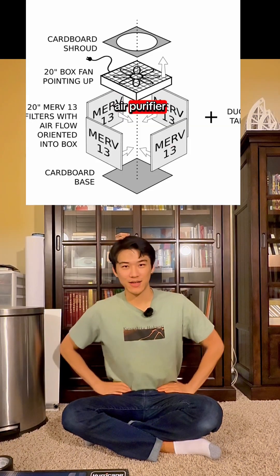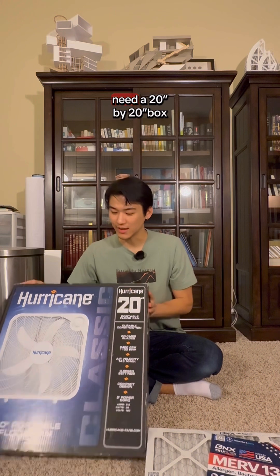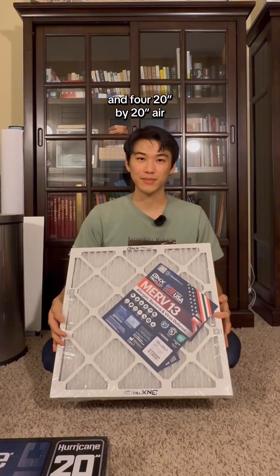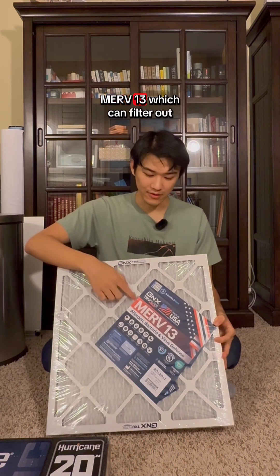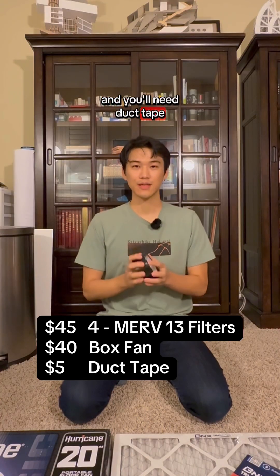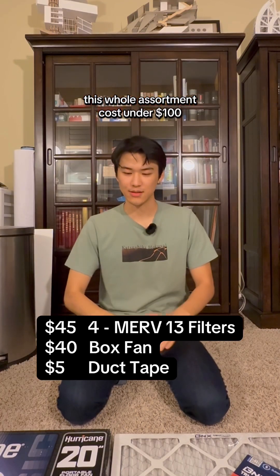Let's make a DIY air purifier. For this air purifier you will need a 20 by 20 box fan including the box, and four 20 by 20 air filters — MERV 13, which can filter out viruses like COVID, made in the United States — and only duct tape. This whole assortment cost under $100.